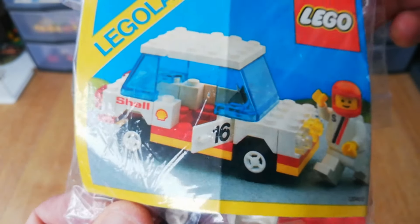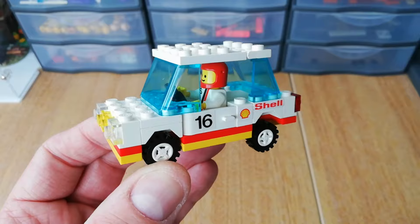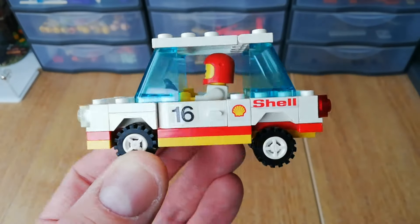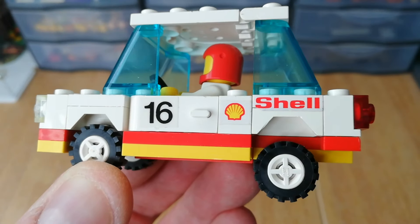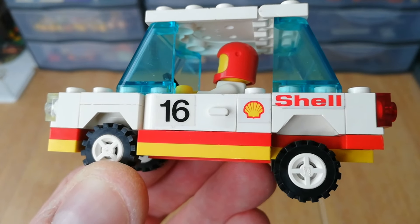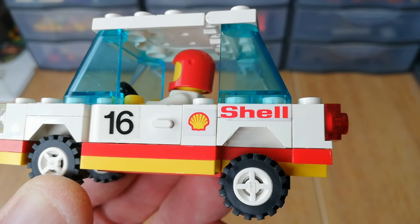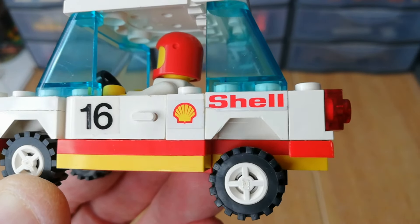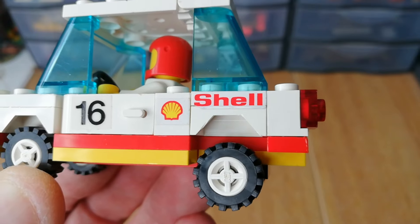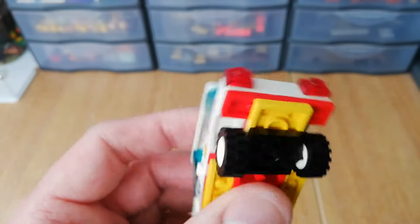It builds up really quickly, and I'll just quickly show it to you. There we go, that's our finished car. Really love the color scheme on this. Zooming in a bit, you can see the stickers — the door has a sticker on it, and the little Shell sticker is actually stuck on a 1x2 plate on top of the wheel arch.